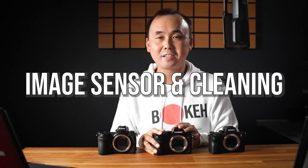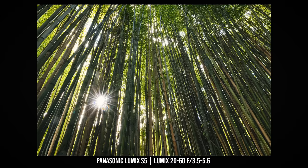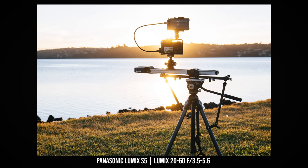The Panasonic Lumix S5 has a full-frame 24.2 megapixel sensor without a low-pass filter, and it also uses a dual native ISO design, which I believe is the same sensor as the Panasonic Lumix S1. It also shares the same processor as the S1. So in terms of image quality, which I'll show results for a little later, it should be very similar to the S1.